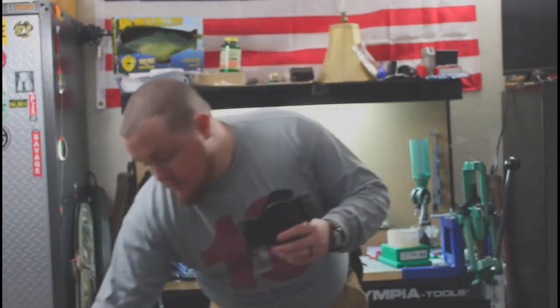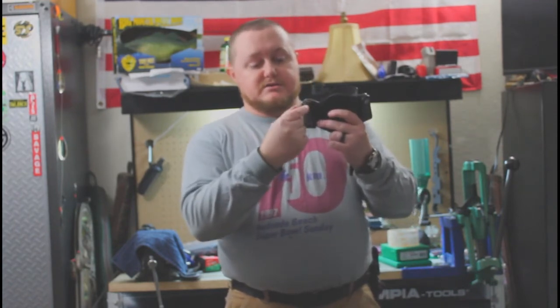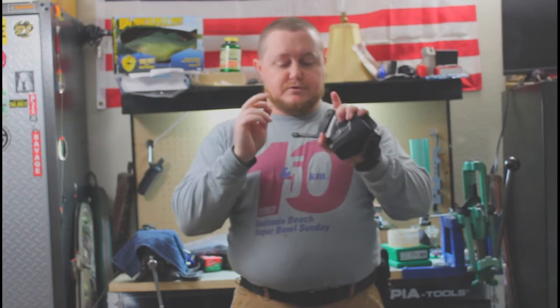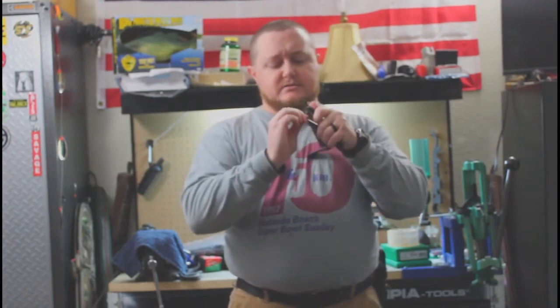Their suggestion: they do send the holster with an Allen key because in the snaps there is an Allen head screw, and you can actually adjust them. These are both at their highest point right now. You can adjust them down lower so it makes the gun ride higher on you if you wanted to. Kraft's suggestion was to take the Allen key and tighten the screw in the snap, and they say that should help make that retention a little bit stronger. So I am tightening them up — that one was actually fairly loose.